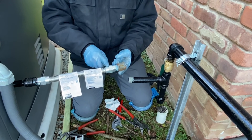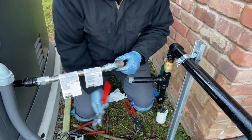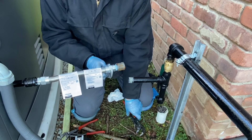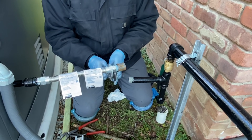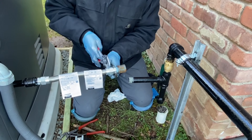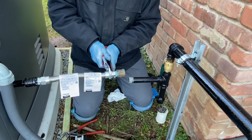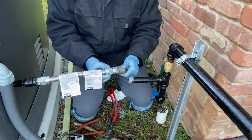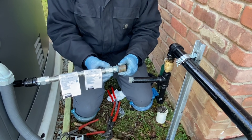On most gas appliances you have a fitting almost like this — this is a union. Let's crack it. This gets no sealant. This is as tight as you can get it. Now because it's loose, this will spin, and that's how I'm going to tighten it.